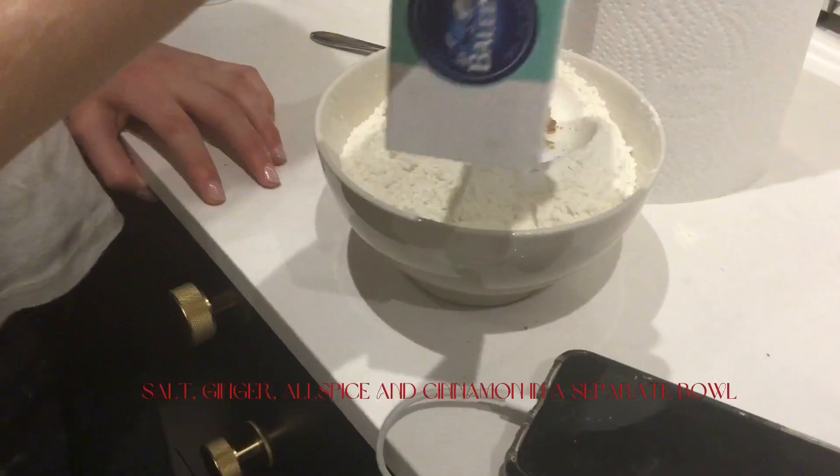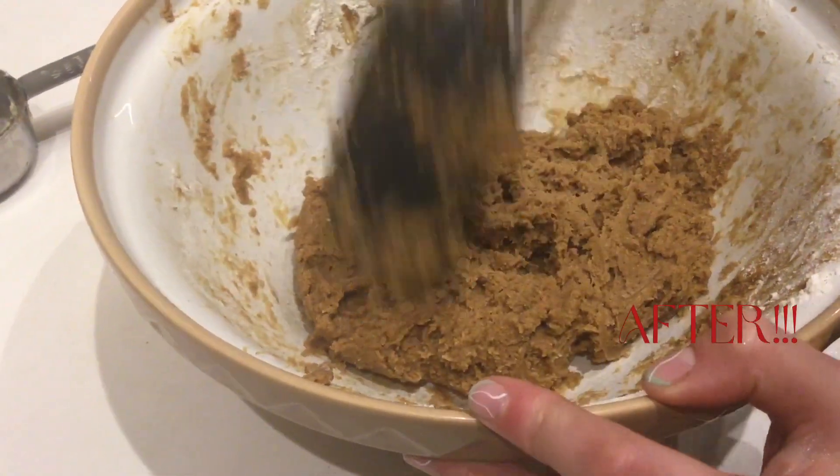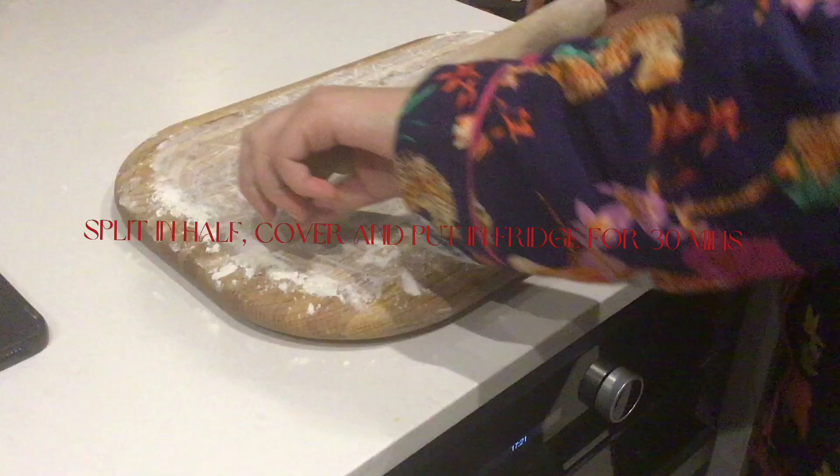Done! Add a half cup of water, flour, and the rest of the ingredients into a bowl and mix. This is what it should look like.